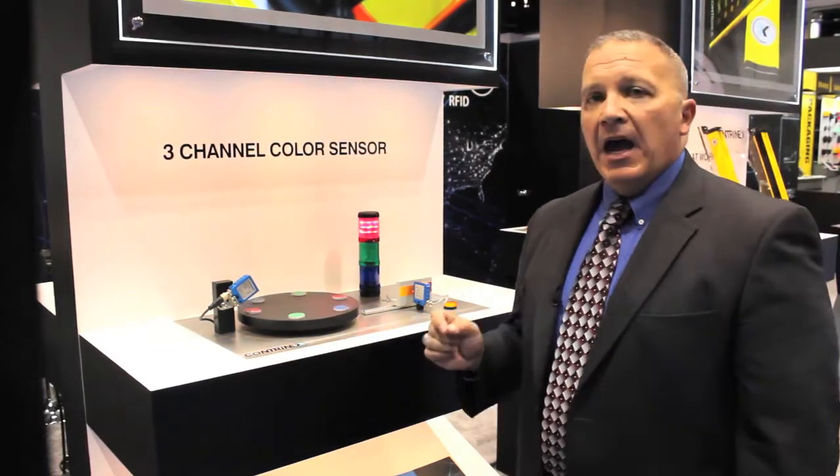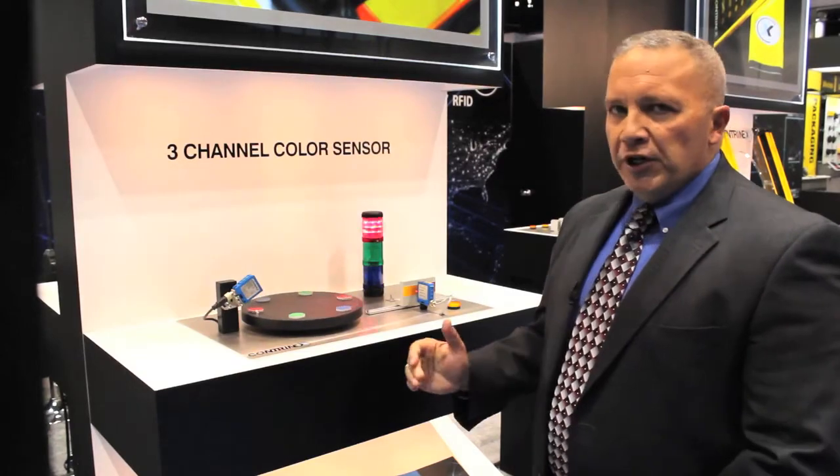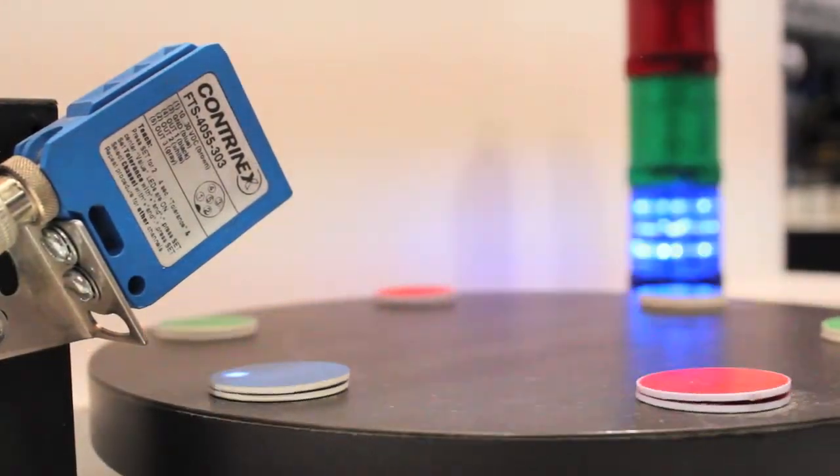Our color sensor has an easy push-button teach function that can determine three different channels. We have three channels on the unit so we can actually set it for three different colors.